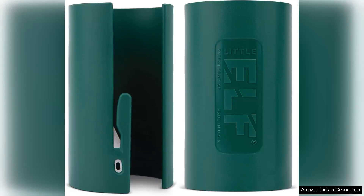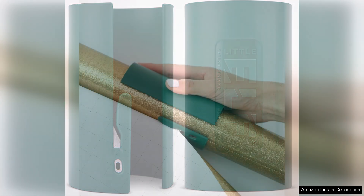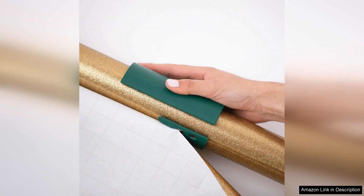The original Little Elf Gift Wrap Cutter 2-Pack is a game changer for anyone who enjoys gift wrapping. As someone who loves to present beautifully wrapped gifts, I was excited to try this innovative tool and it did not disappoint.